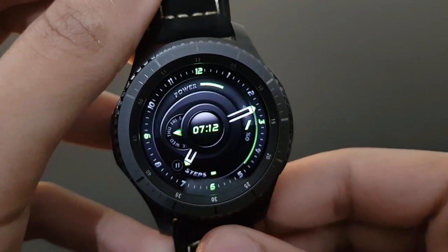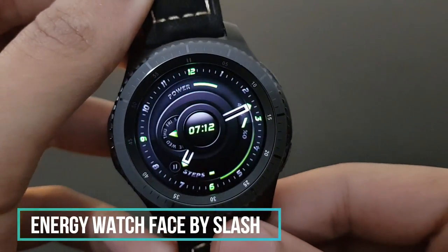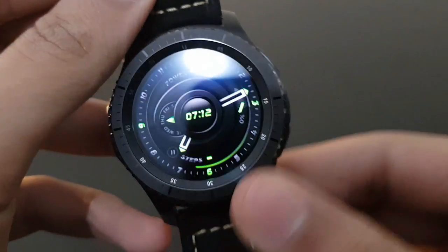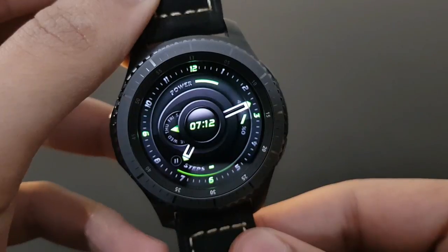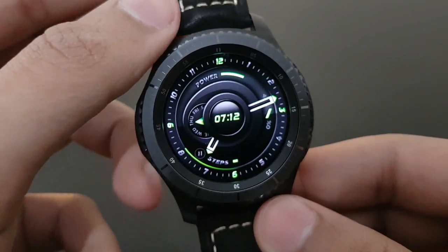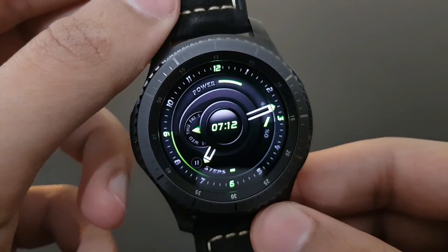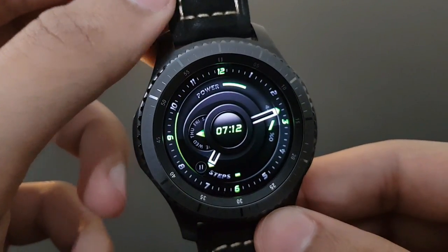The next watch face is Energy by Slash — it looks pretty dope and amazing. The green and black combination has a futuristic look with the second revolving around the watch face. It also has elegant color combination options — try it out.